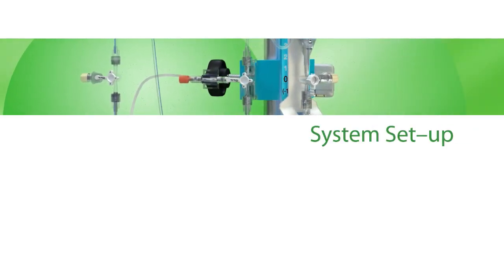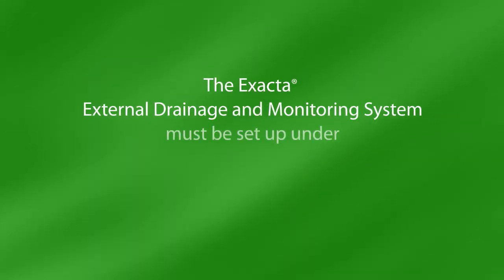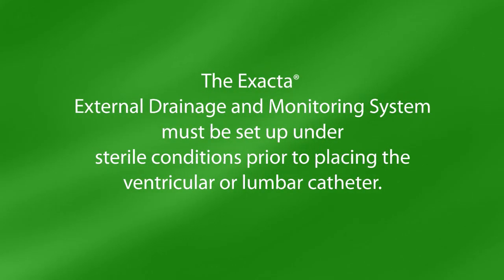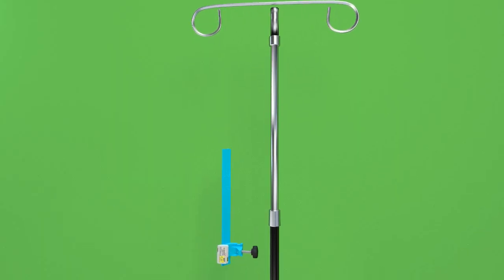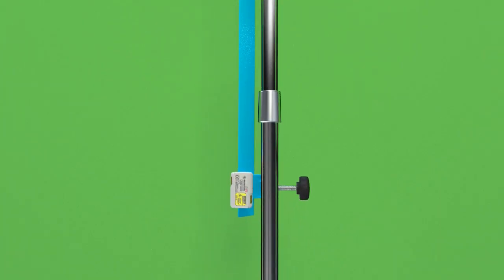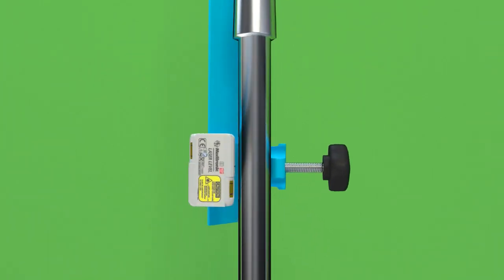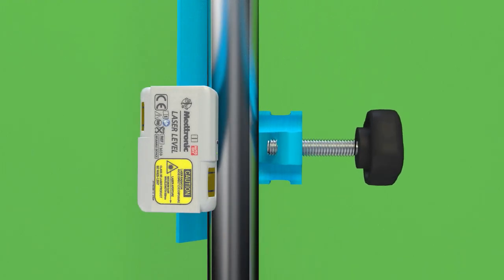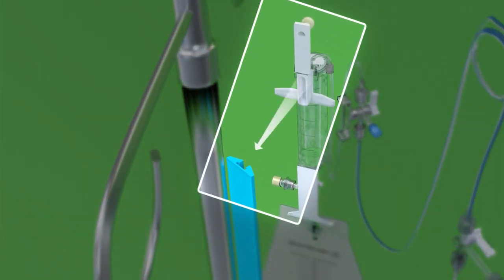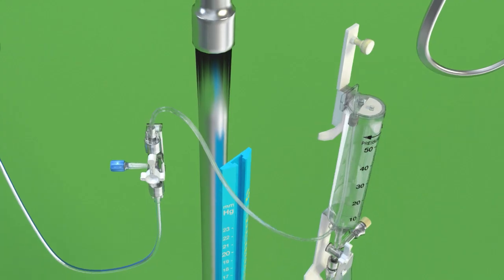System Setup. The Xacta External Drainage and Monitoring System must be set up under sterile conditions prior to placing the ventricular or lumbar catheter. First, attach the pole clamp assembly to the IV pole. Using the black knob, tighten the threaded bolt to engage with the pole. Slide the drip chamber bracket into the groove at the top of the blue pole clamp assembly.